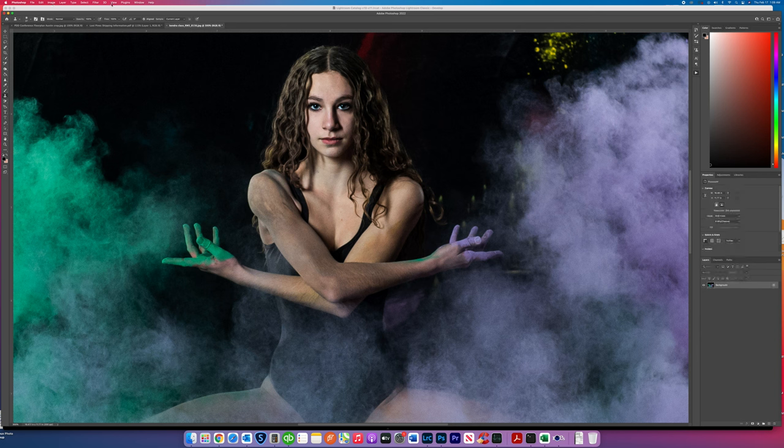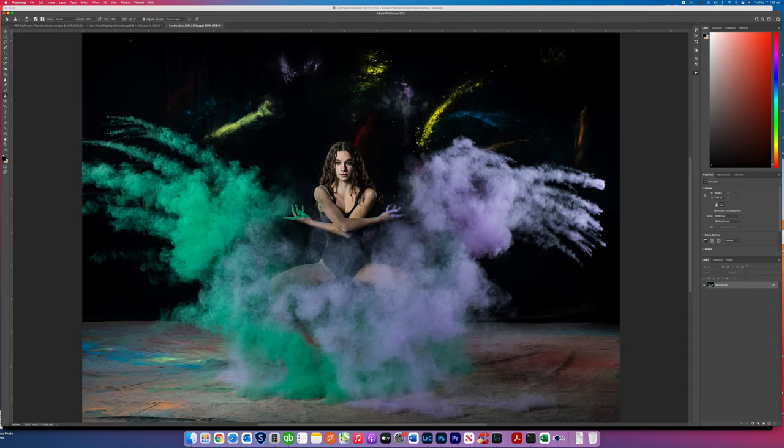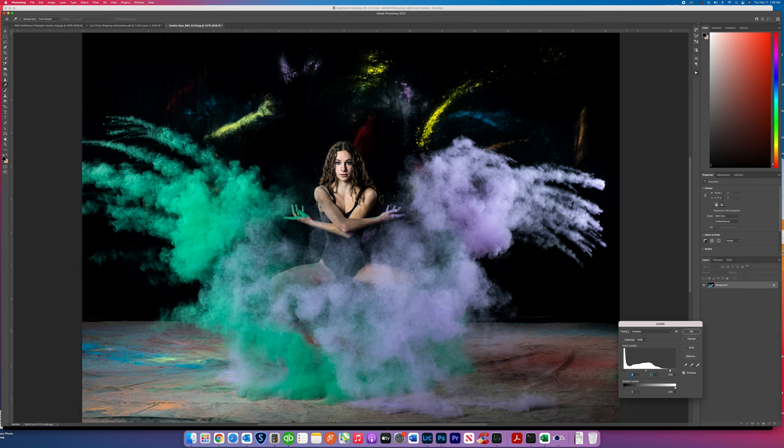I like the way her face is looking now. We're going to go View > Fit on Screen so we can take a look at it. Now I'm going to add a little bit of levels here to bring in some contrast. You can see this is really going to start turning white, so I have some plans for that in just a few minutes.